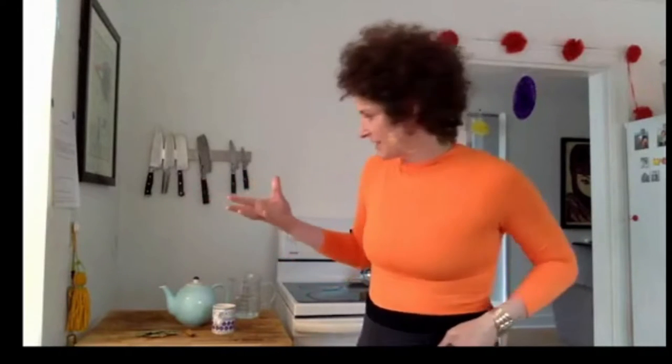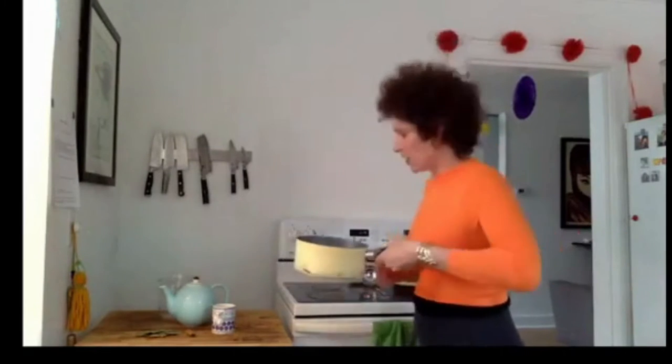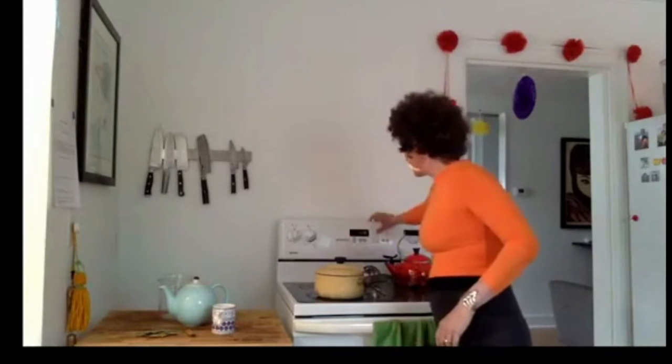This recipe is called West Indian Bay Leaf Tea, available on relish.com. It's super simple — all you need is bay leaves, a cinnamon stick, and water. The weather's getting chilly and tea is a great fit for today. We're going to boil two cups of water. I'm setting a timer for four minutes, which is how long it takes to boil in this pot.